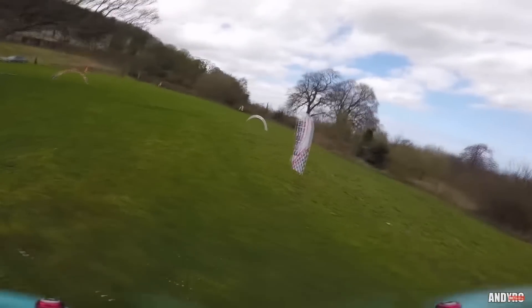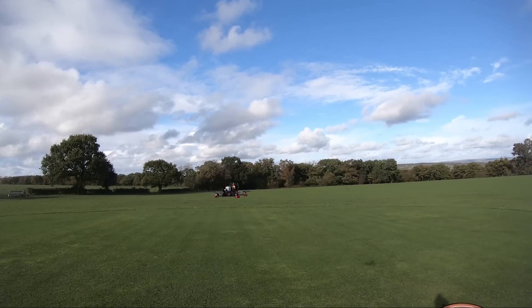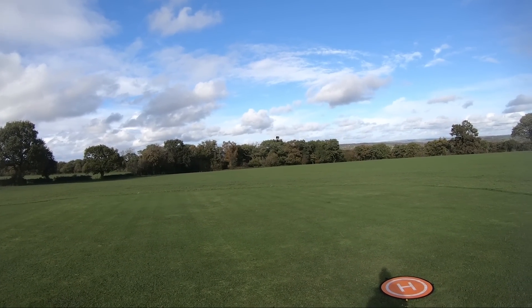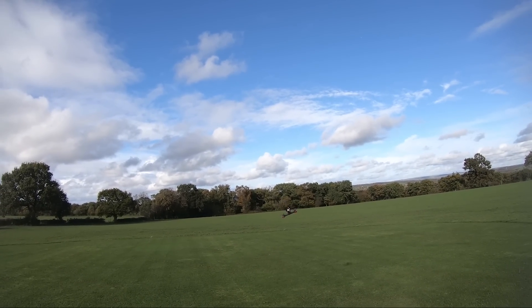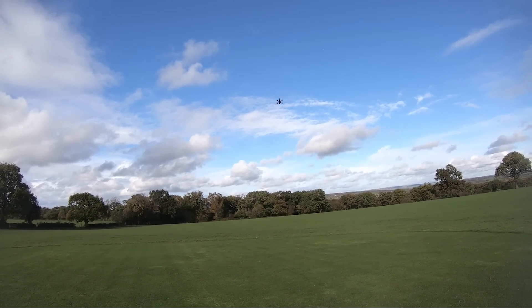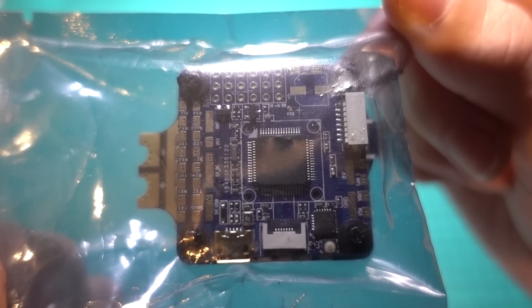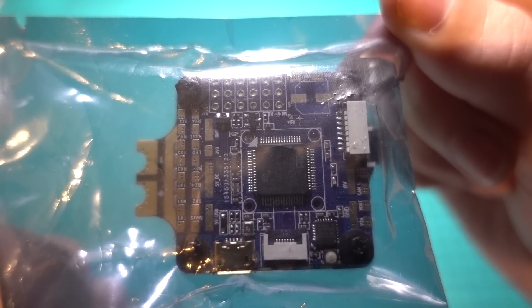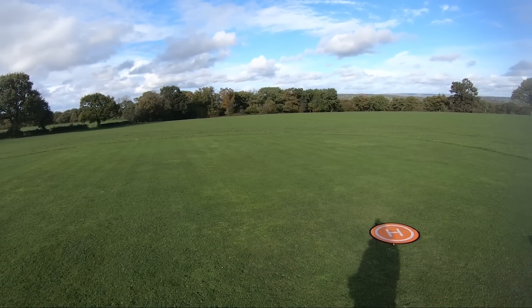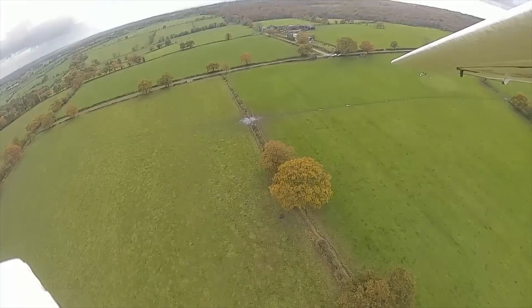FPV quadcopters are either used for racing or FPV freestyle and cinematography. They fly by having four motors which slow up and speed down, giving them similar flight characteristics to a helicopter, but because we have four motors and propellers rather than two, there is much more resolution, making the flight incredibly smooth in comparison and arguably the best platform for a camera. The four motors are controlled by an onboard flight controller, which reacts quickly to forces felt by the model, meaning they can fly in almost any weather condition whereas a plane would struggle.